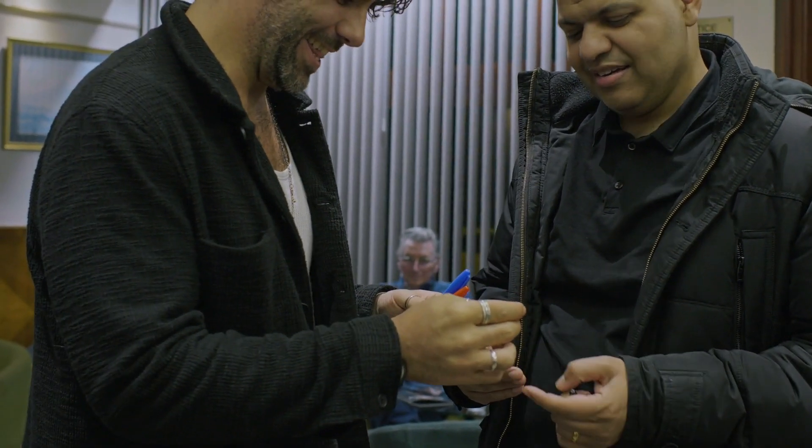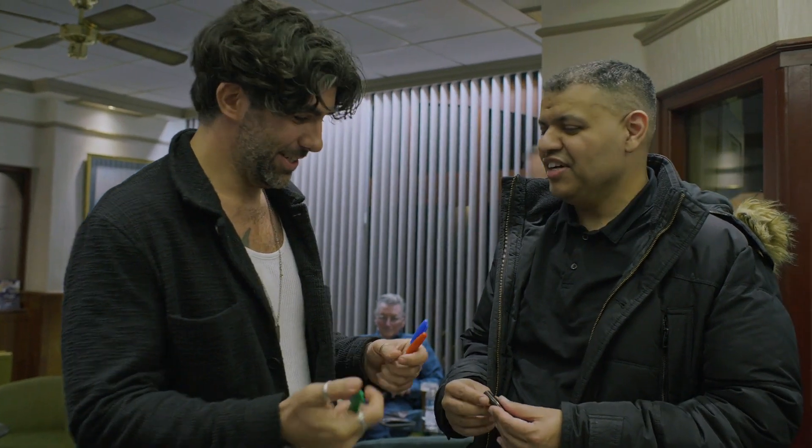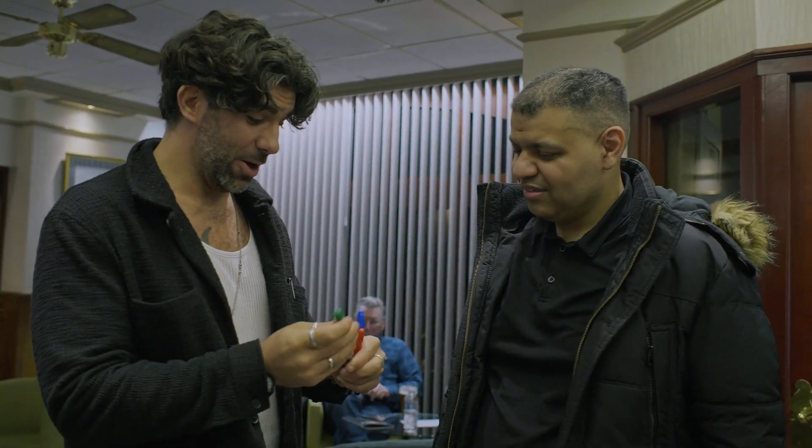There's no way. Yeah. Thank you very much. That's really good. Thank you so much. Wow. Now I know where I put my pens.